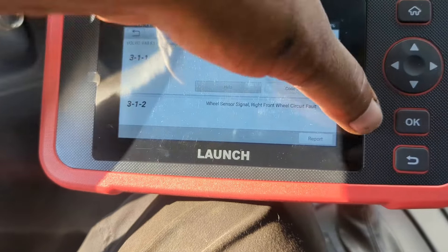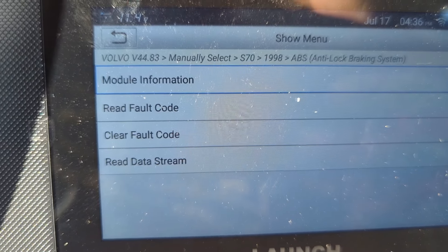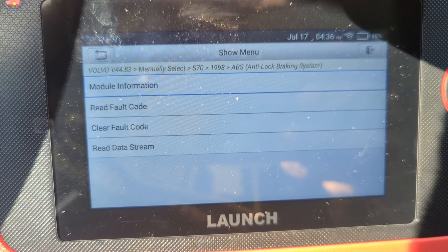It's only got those two faults. You can also read live data on this while you're driving — you can read what sensors are picking up and what speed they're reporting. Very nice feature.